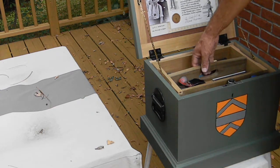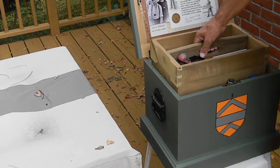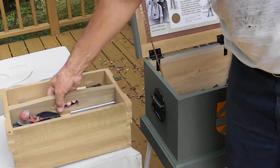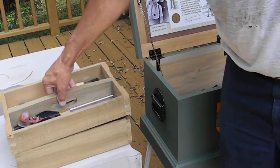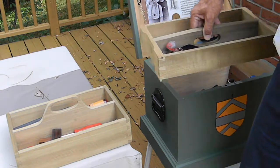I used some walnut and some poplar from an 1820s house that we tore down and built a reproduction of, so it's a nice green color. And I got this idea for the nesting drawers actually from a plastic toolbox that I was given.